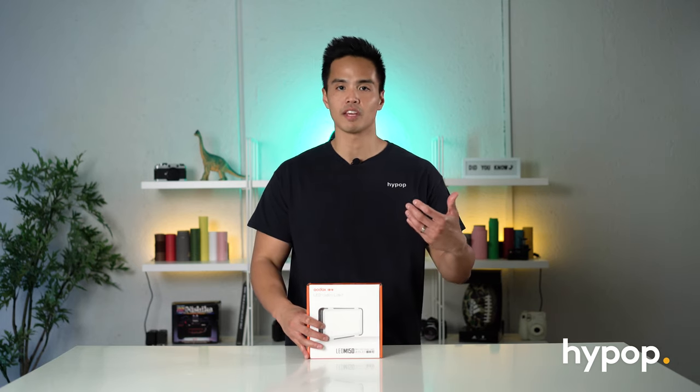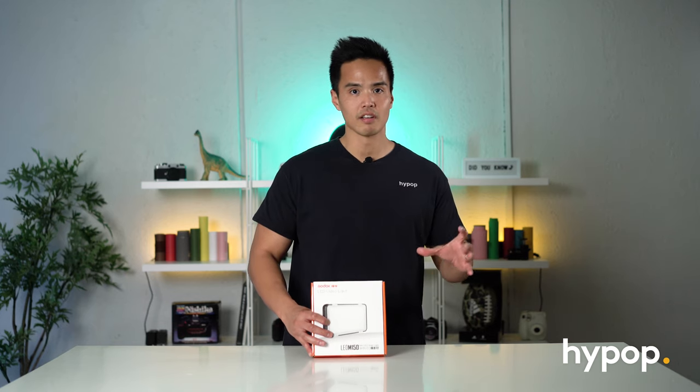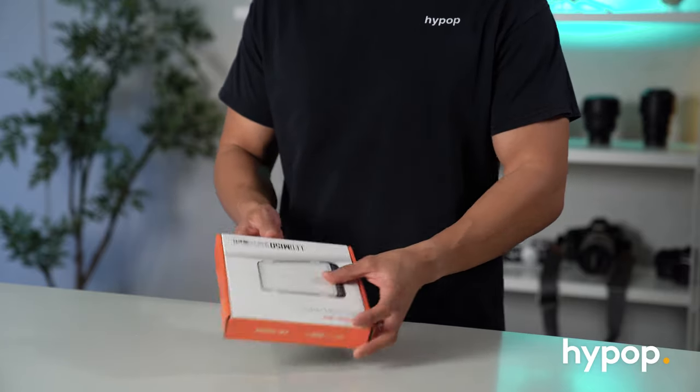So rather than having to rely on the little light at the back of your phone, you can use a more color temperature rated light and also a stronger source of light that you can take photos or videos with. Let's take a closer look at what's included inside.